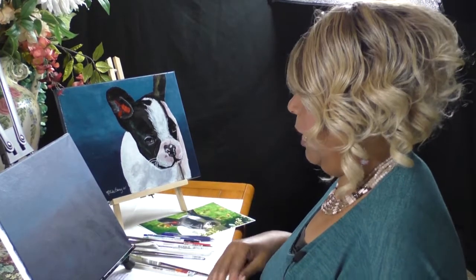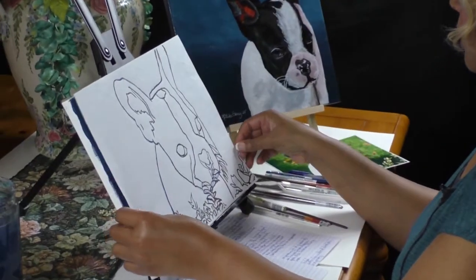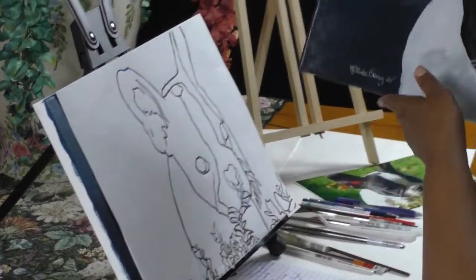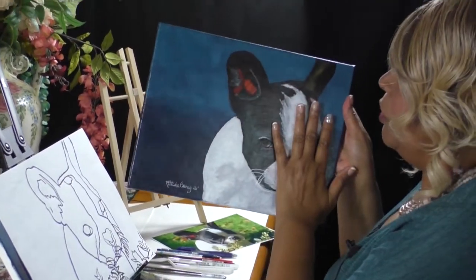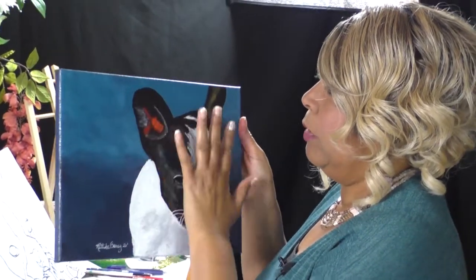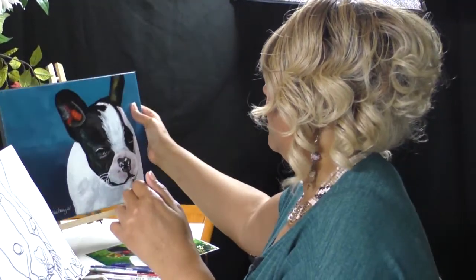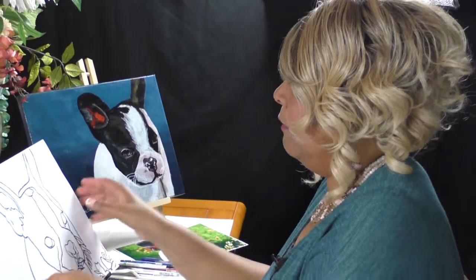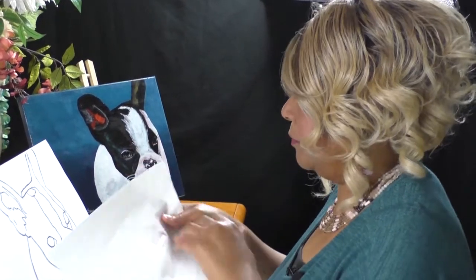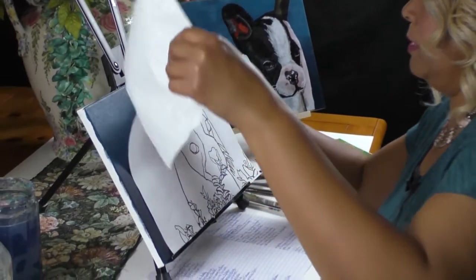If you want to do the leaves and the grass, that's fine, but in my case I just wanted to focus on Cutie Pie. I'm going to go ahead and transfer my image — I want it over to the side. You notice my painting is over to the side because I'm trying to follow the rule of thirds. The rule of thirds says when you have your subject in the third quadrant, it makes it more appealing. That's why you see a lot of paintings that are kind of off-centered — very rarely do you see the subject right in the middle.